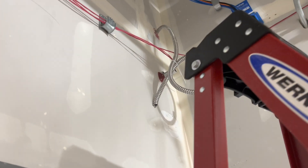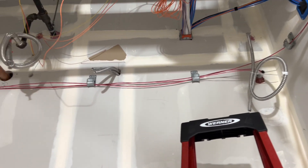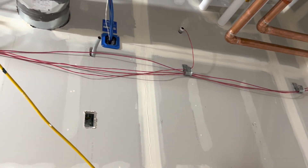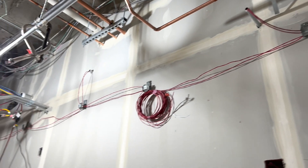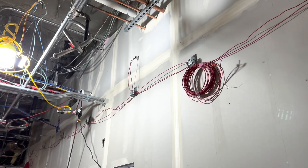We're mounting J-hooks, so this is what it looks like coming in from the hallway into this corridor. You've got your hooks going across and around the room, with EMT stubs going into the room and also EMT stubs going down the wall into boxes.